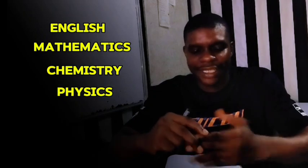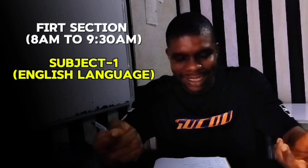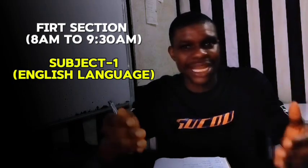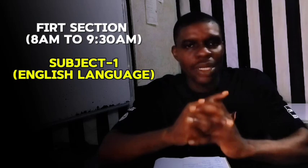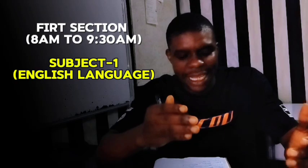I'm going to assume you are going for science like engineering, using the combination of English, Mathematics, Chemistry, and Physics. But if it's a different combination, you can replace with any other subjects. So from 8 a.m. you're going to study the first subject, which is English Language. The first session lasts one hour 30 minutes, from 8 a.m. to 9:30 a.m.